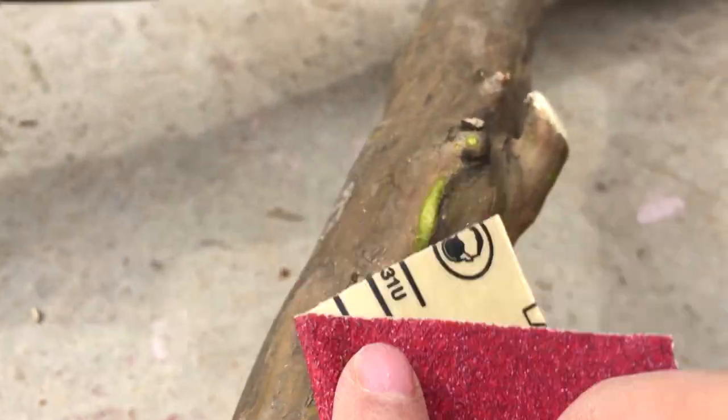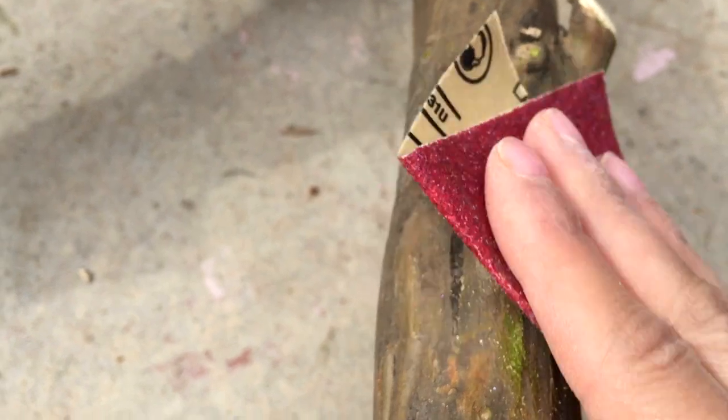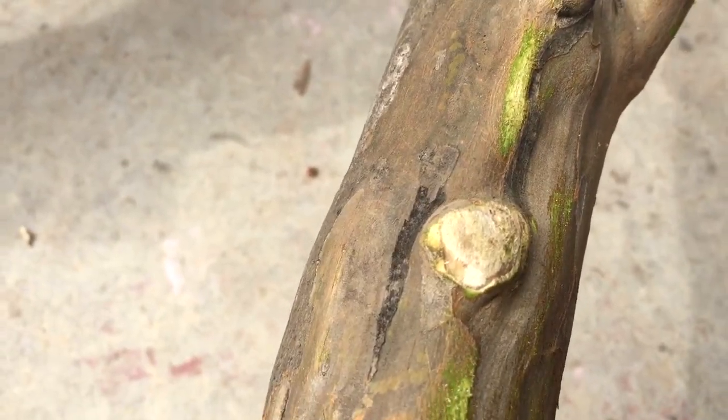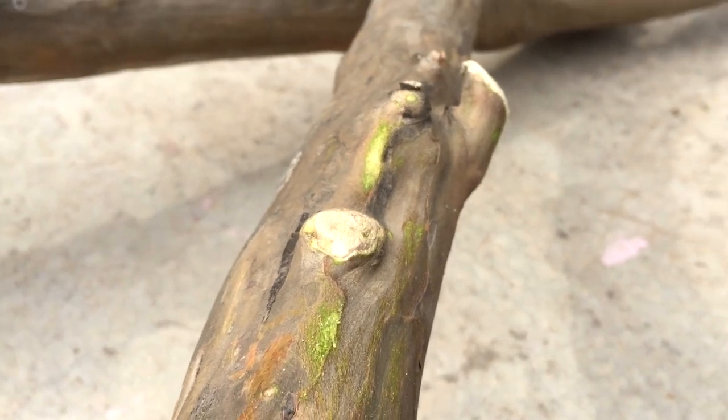Some of the sandpaper did take off a little bit of bark, which I didn't mind. You can see the limbs were still a little green on the inside, which I think is completely normal — they'll darken over time as the limb dies off, but for now I'm really enjoying that green color.